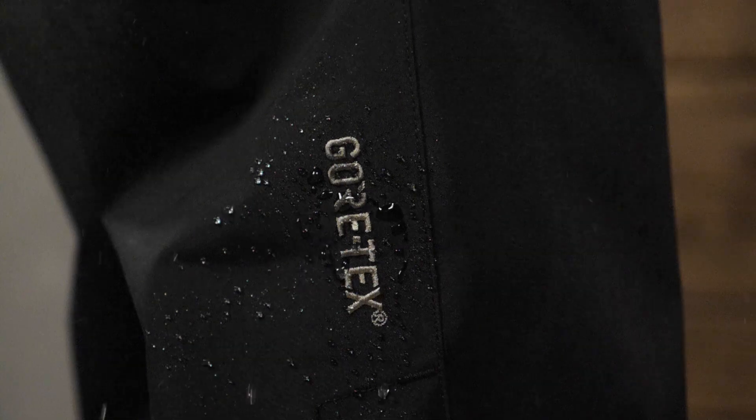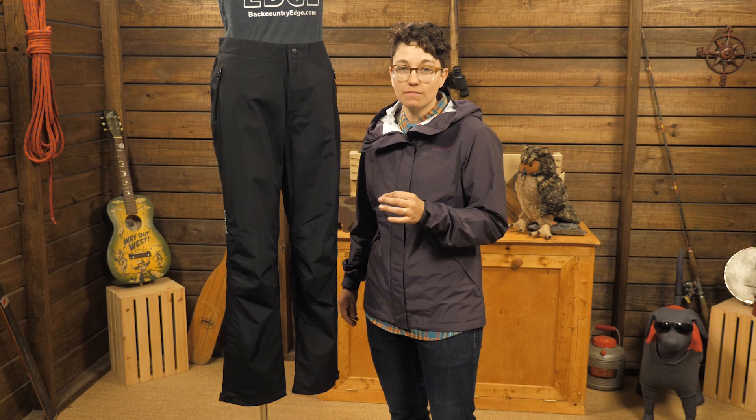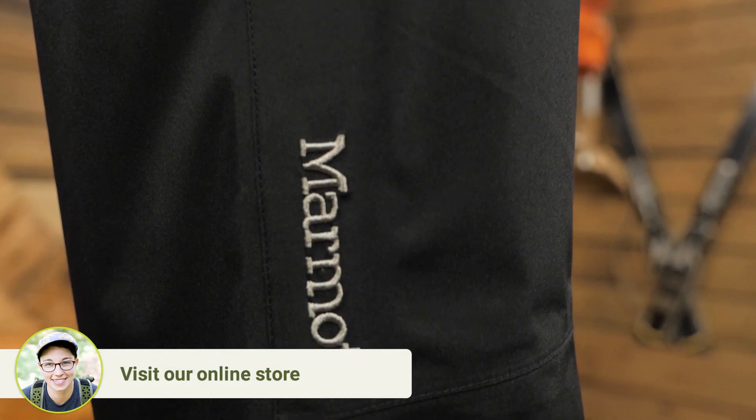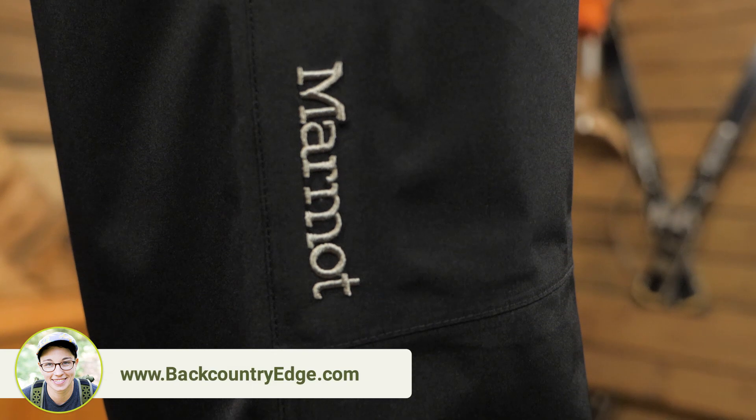The Gore-Tex Paclite fabric is waterproof and breathable. This is not the most ultralight fabric, but it's guaranteed to keep you dry. So for folks who need assurance in a downpour, these are a great option. They are naturally wind resistant too and a reliable extra layer on cold, wet backpacking trips.